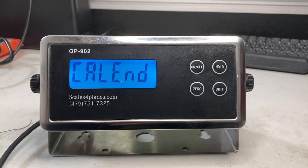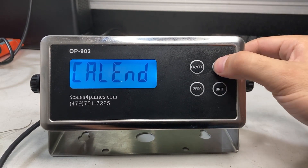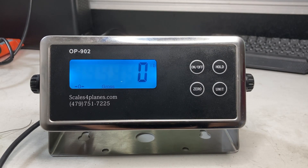Add your calibration weight — the value you just entered — onto the scale, then press the hold button. You'll see CAL END, which is good. Press and hold the hold button to exit the menu. Remove the weight from the scale; it'll count down and go back to zero. Now I can add weight and you can see it's going up again. That's how you fix a 902 indicator that's not reading anything.